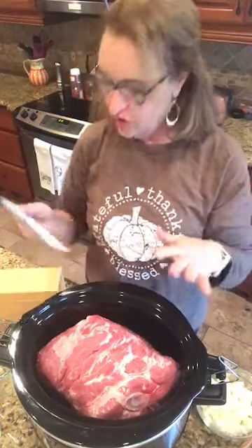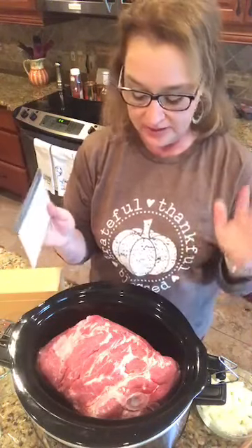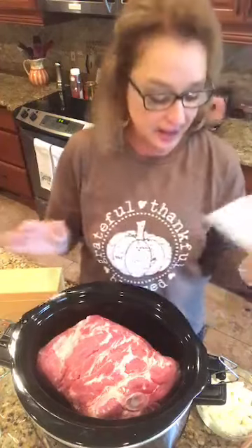We have this huge pork shoulder roast. The recipe called for a 4-pound, and I could not find one smaller than 8-pound, which is working out perfect for me.